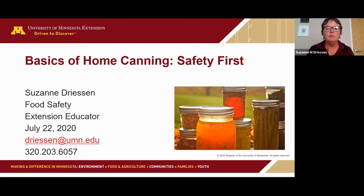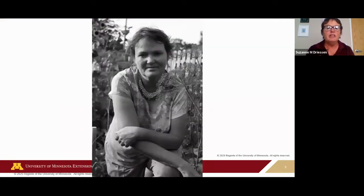Here's me in my garden. My name is Suzanne Dreason — welcome everyone. I'm an extension educator specializing in food safety. I've been with the University of Minnesota Extension for 23 years and I'm an avid food preserver. I started preserving food when I was probably eight years old, maybe younger. I grew up on a farm in southwest Minnesota near Canby, and we had a big family — 13 mouths to feed.